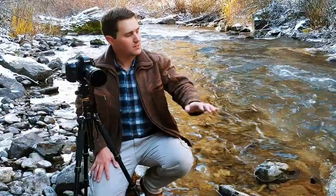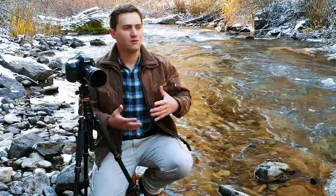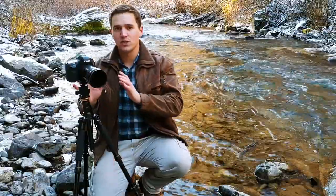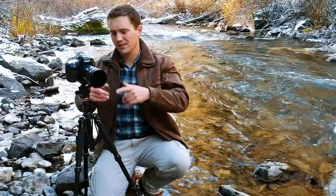Another thing I want to happen is I want to blur the motion of all this water. You know when you see those photos of waterfalls and rivers and the water looks like silver ribbons going around the rock? The way you do that is by leaving your shutter open for a prolonged period of time. Come on over here — let's talk about these settings.